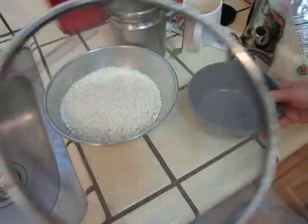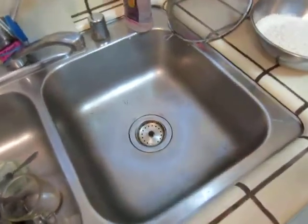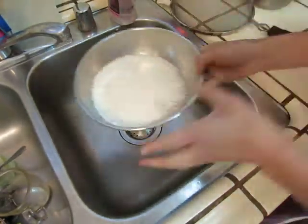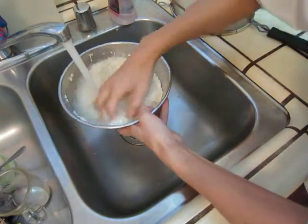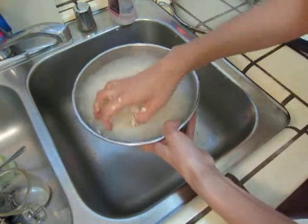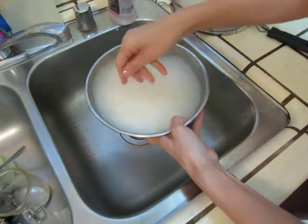Clean it. They are usually clean enough, but it's nothing wrong to clean a little bit. This rice water is very good for watering your plants, as I heard. So I will collect this water.